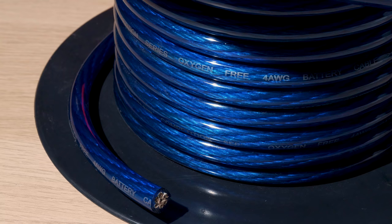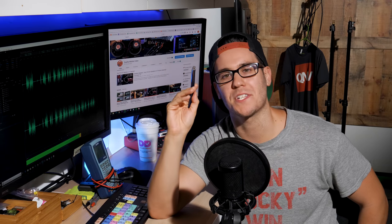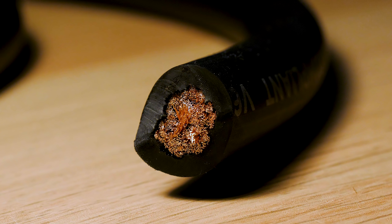But when it comes down to it, wires are wires, electricity is electricity, copper is copper. The gauge is the most important part. Make sure it's the right size and length to handle the power in your system.